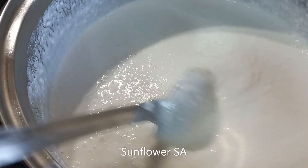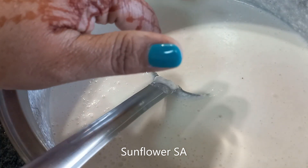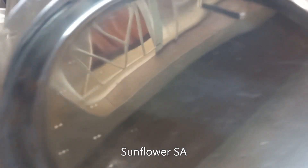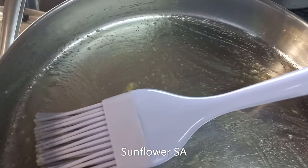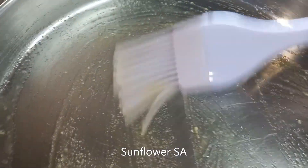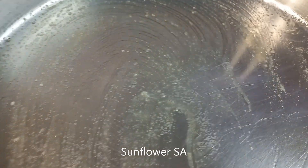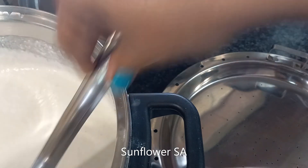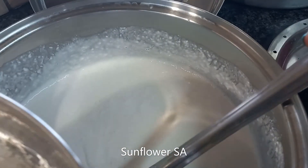I'm going to use the same idli pot for steaming the vatepam. This is the base for keeping the steamed food in the pot. This is the steel plate I'm using — I brushed it with ghee, but you can use oil as well, nothing wrong with that. Now I'm going to pour the batter.